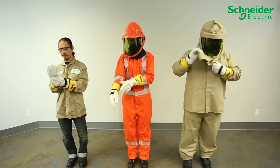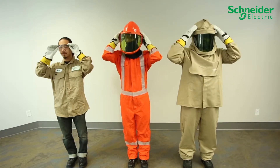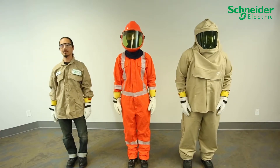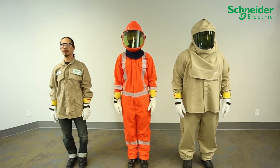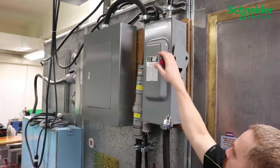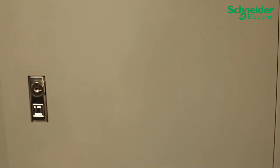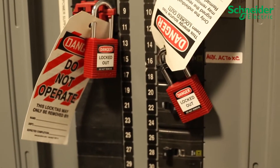Before attempting to service or install the CL60 grid tie PV inverters from Schneider Electric, wear personal protective equipment rated adequately for all potential hazards on site, following local, regional, and industry safety regulations. Ensure your upstream AC and DC breakers and disconnects are turned off and locked out and tagged out using LOTO procedure.